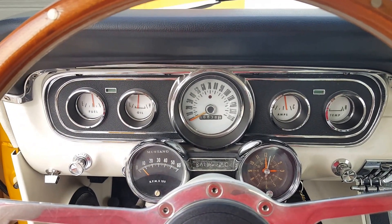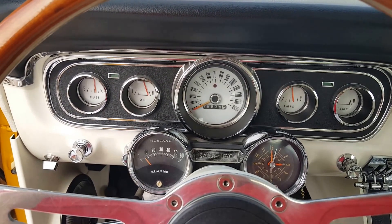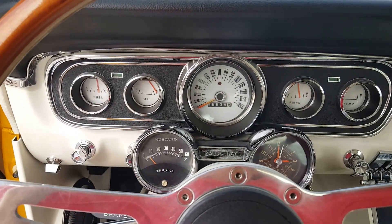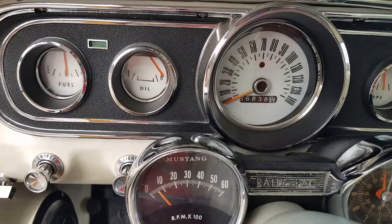It's got the electronic fuel pump, so that's always nice. It's got a good sound to it. Let it warm up a little bit before we give it a little bit of gas. The rally pack works good.